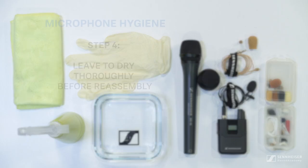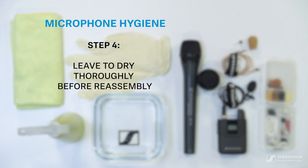Once you're done, leave everything to dry thoroughly for up to 12 hours, and once dry, reassemble and you're good to go.